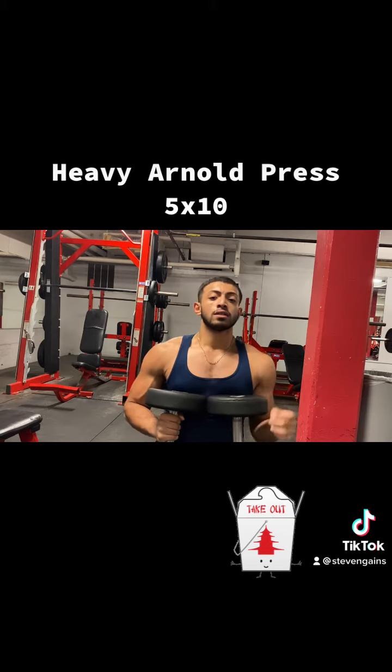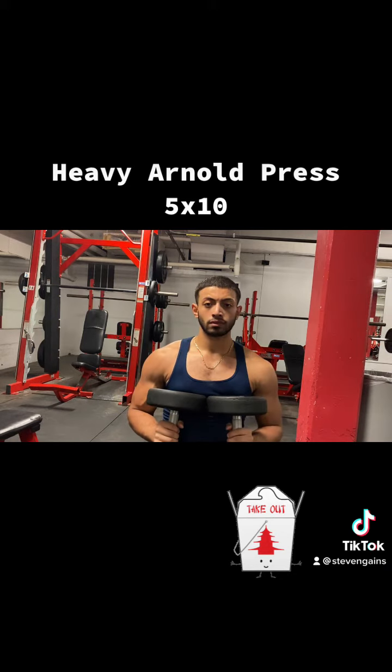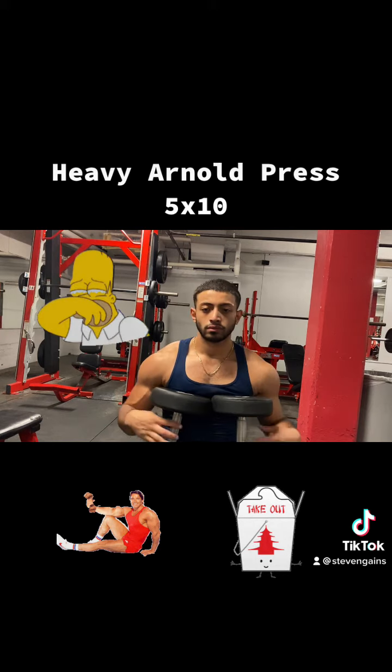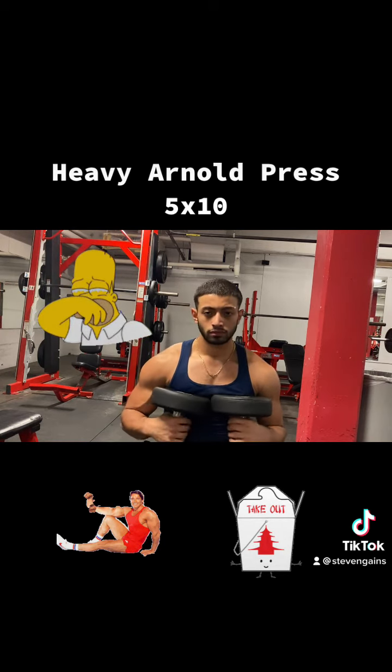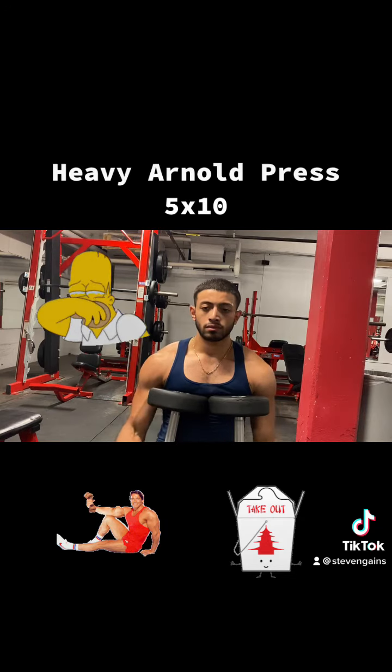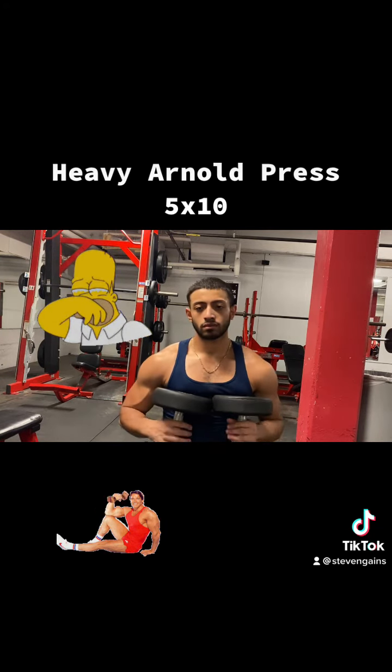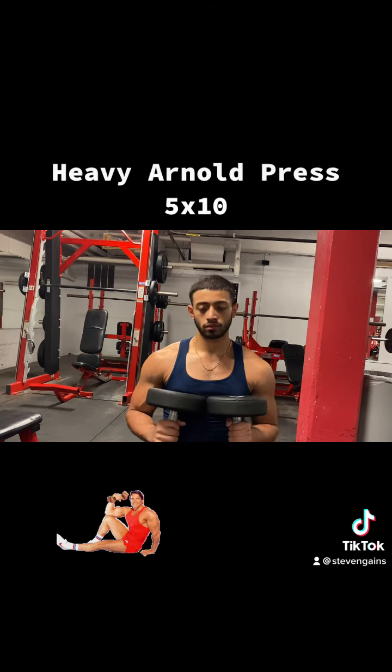Next you want to go heavy on the overhead press. After that my ass needed a rest because I was destroying these 3D delts all day. My boy is looking drained over there after he killed his delts — his testosterone peaked and crashed all the way down.